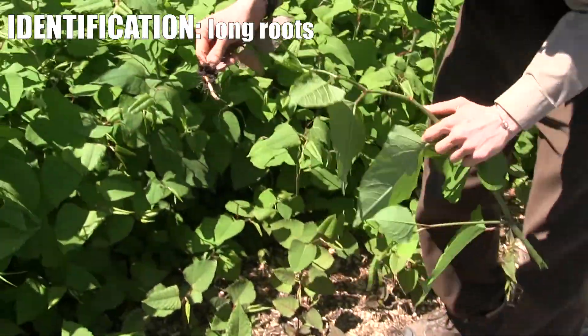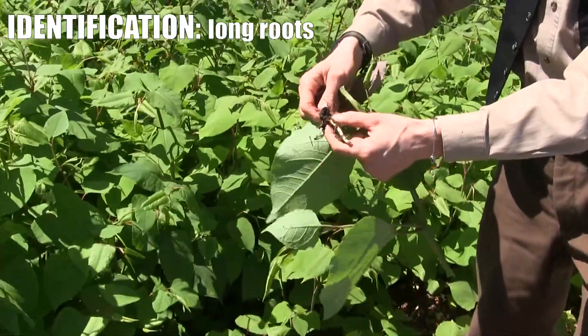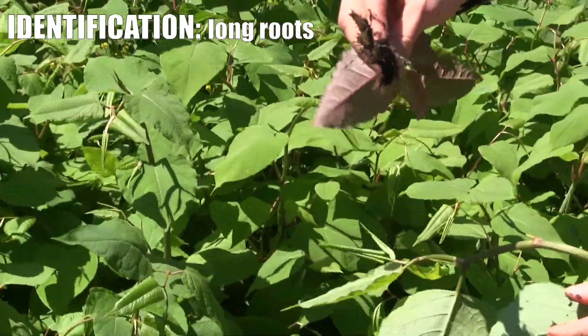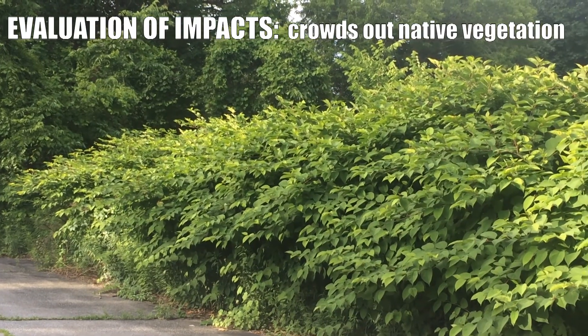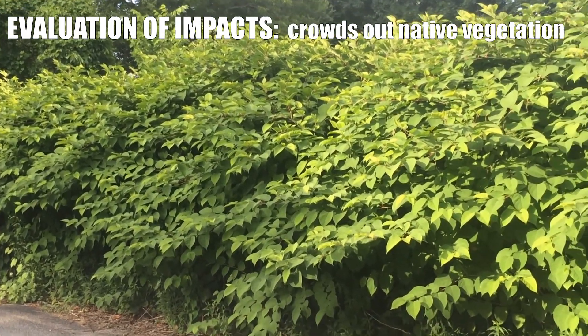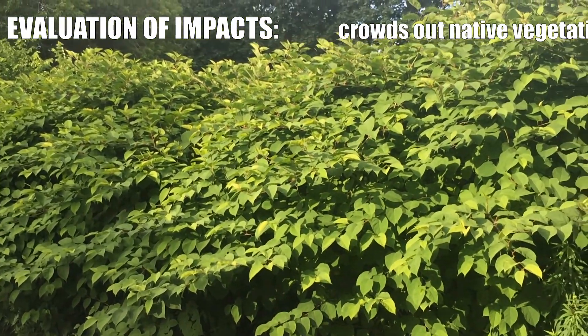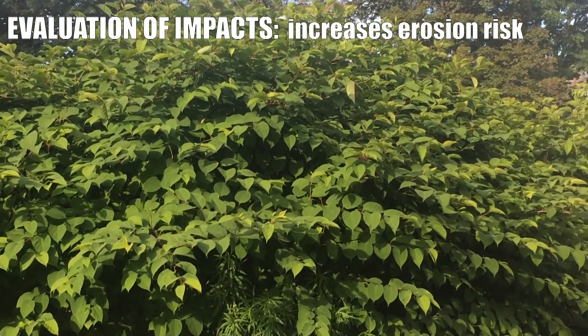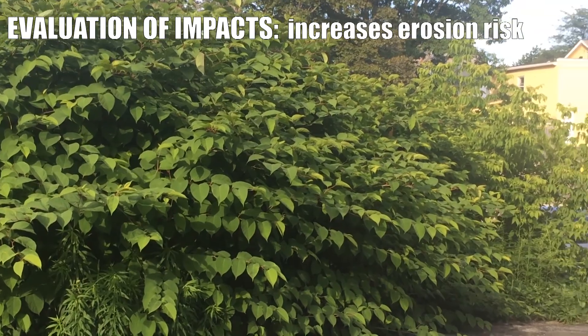They usually have these long roots, and those are the fragments that can get detached when there's a flood and wash down the river. Japanese knotweed will form really dense thickets at the expense of all the native vegetation, and they also do not anchor the riverbank as well as native plants do.